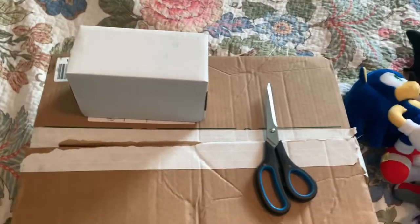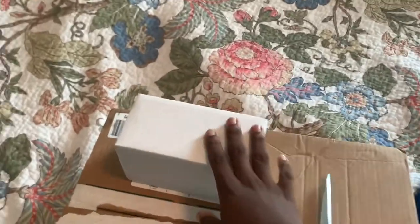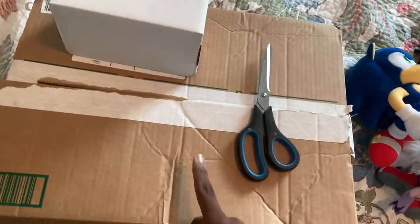Hey guys, Eclipse here. Today we're unboxing two things: one small thing, though it has a lot in it, and one really big plush.